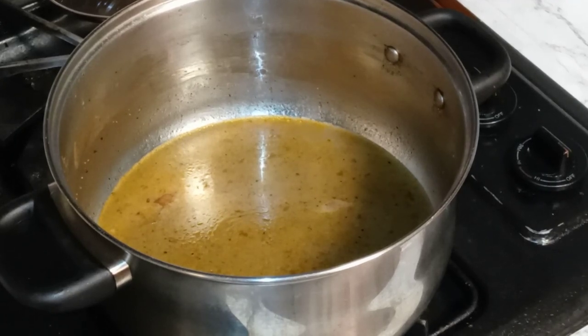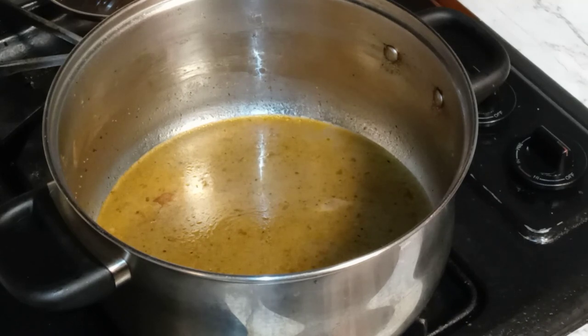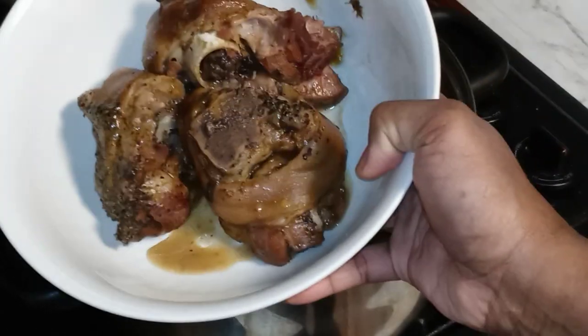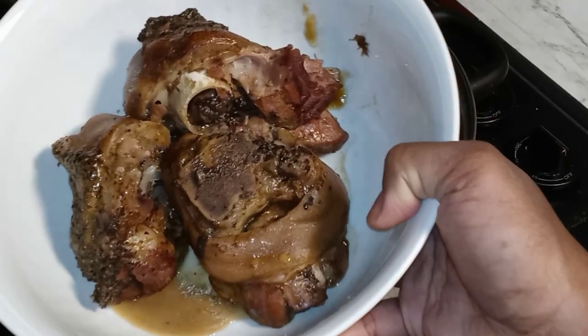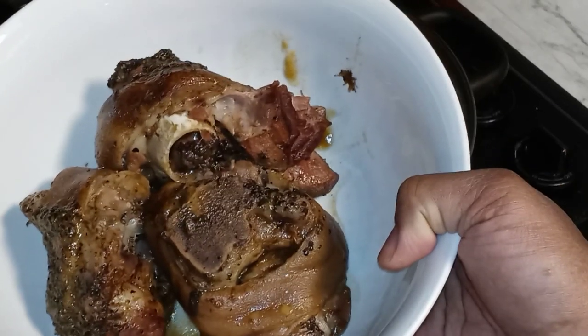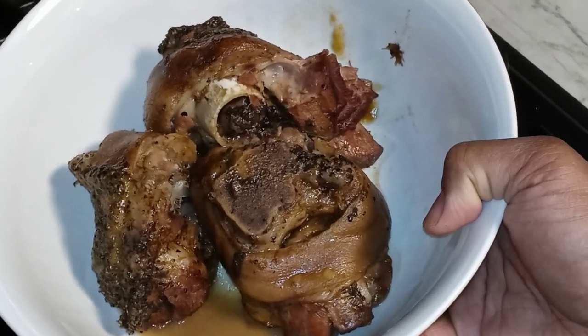Okay my YouTube fam, now it is time to get these beans rocking and rolling for real. So right here, these are three ham hocks that, like I said earlier, have been boiling and seasoning for about six, seven, eight hours — until they are super tender.